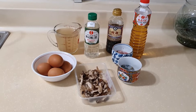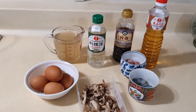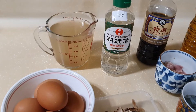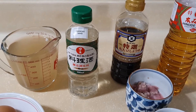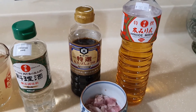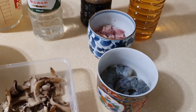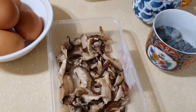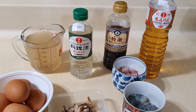We're making chawan mushi for dinner and these are the ingredients. We're gonna use 5 brown eggs, 500 ml of dashi stock, 3 tablespoons of sake, 3 tablespoons of soy sauce, 3 tablespoons of mirin, and chicken thighs cut into small cubes, shrimps, and a little bit of shiitake mushroom. If you want to add vegetables, you can — depends on your preference.